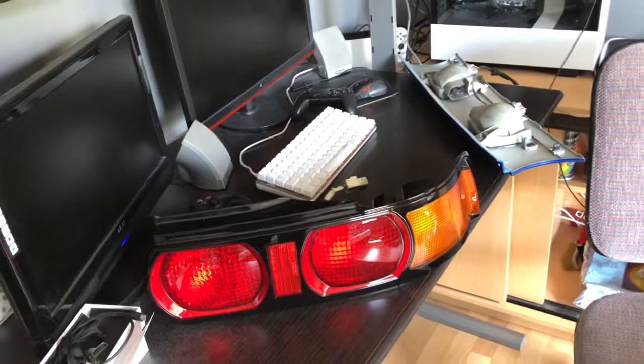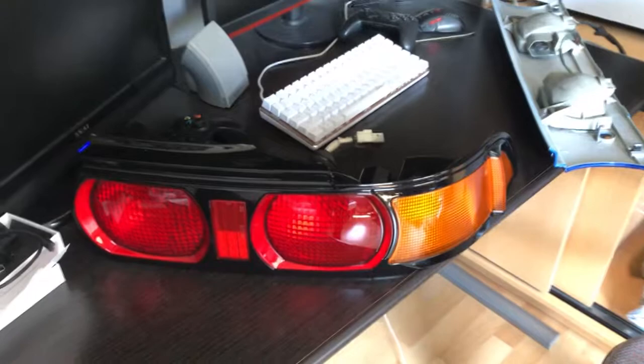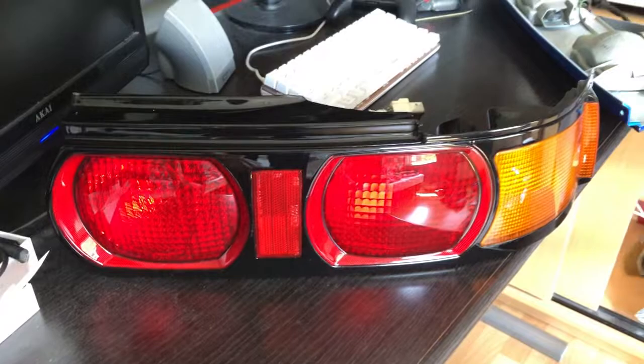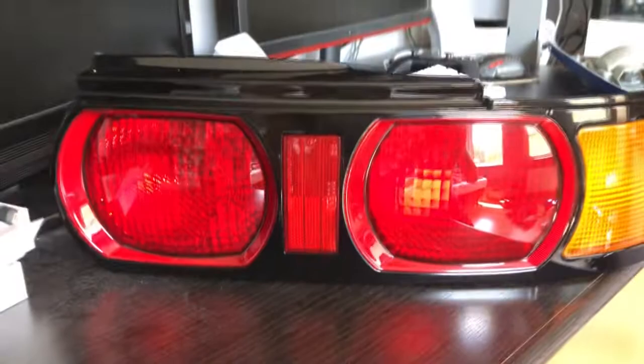Hello and welcome to a new video on the channel. Today we are going to do a little project — I am installing facelift tail lights for the Toyota MR2. I'll be showing you how to install these, but I'm going to install them in a special way which I'm going to explain later.